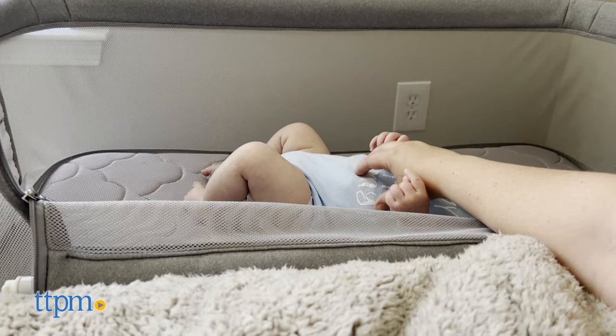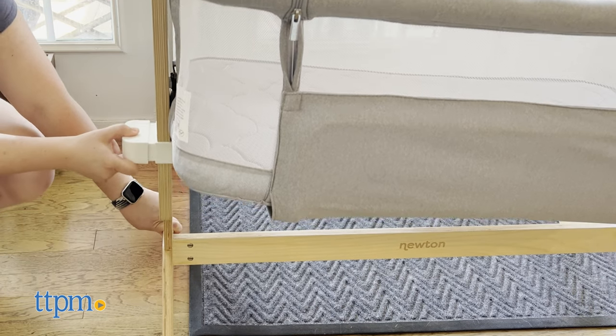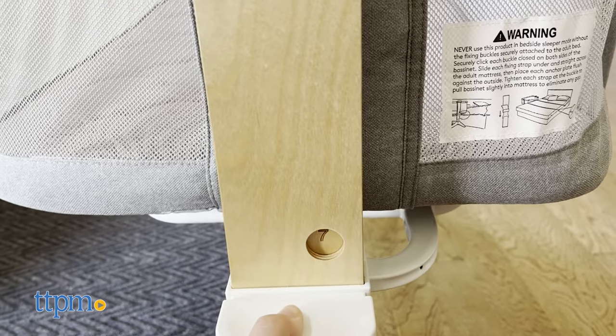Its solid birch wood frame is lightweight yet sturdy, which makes it easy to move from room to room or take it on the go. It also assembles very quickly.